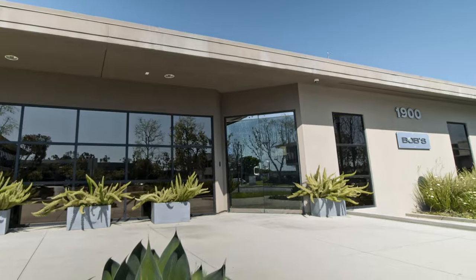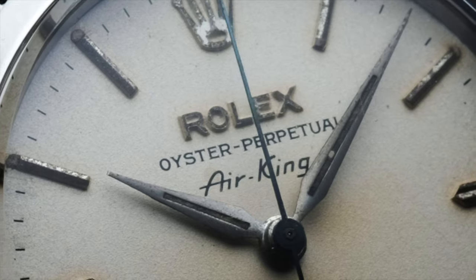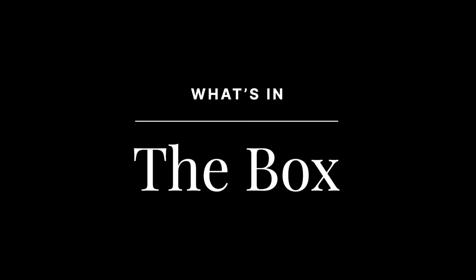Hi friends, we're back with a new episode of What's in the Box. Come see what we've got this week. Hey Justin, great to see you. Good to be here. I've missed the camaraderie that we get to have while we explore our Watch of the Week. So without further ado, let's see what the team has set aside for us.